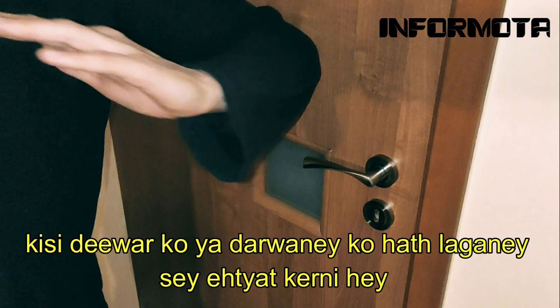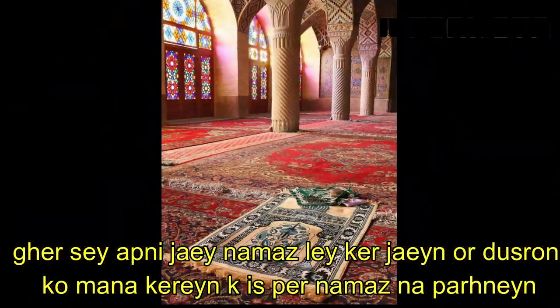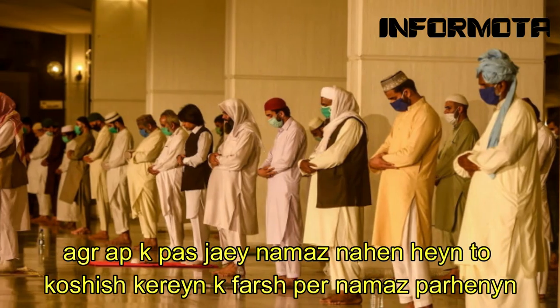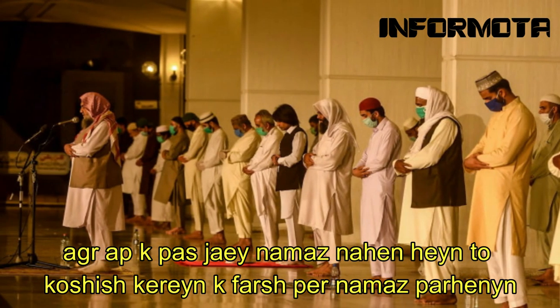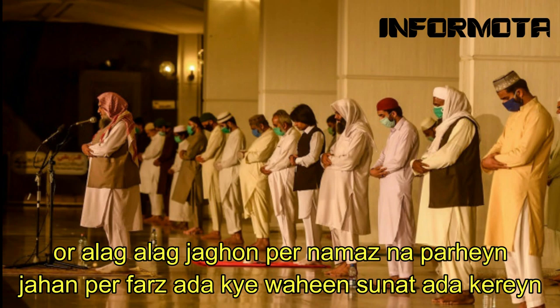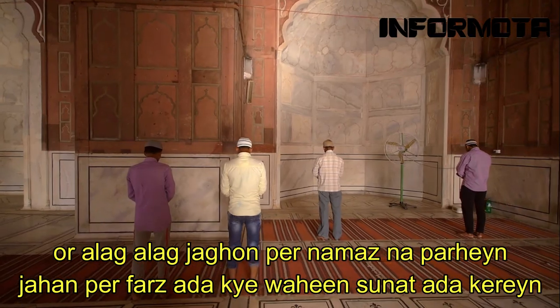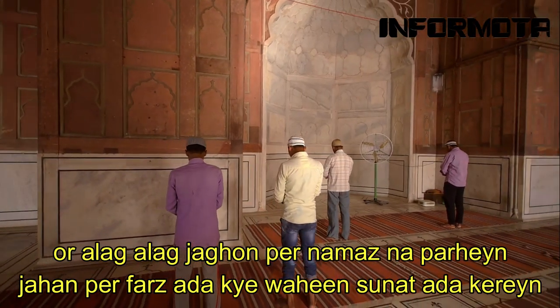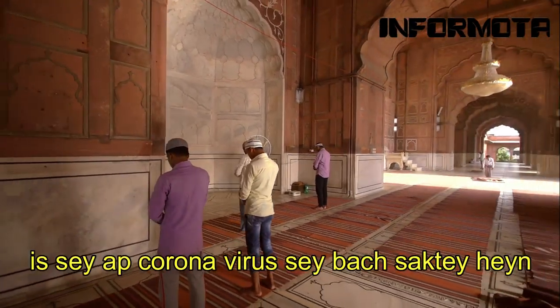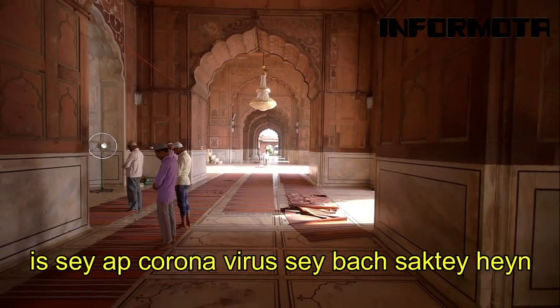Avoid touching the surface of wall and door. Get your prayer carpet from home and restrict others from offering prayer on that carpet. If you do not have a carpet then try to offer prayer at a bare surface. Don't pray on different places; offer sunnah at the same place. By this you can avoid the virus attack to others and also protect yourself.